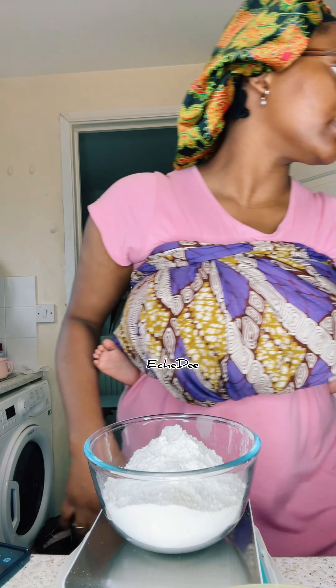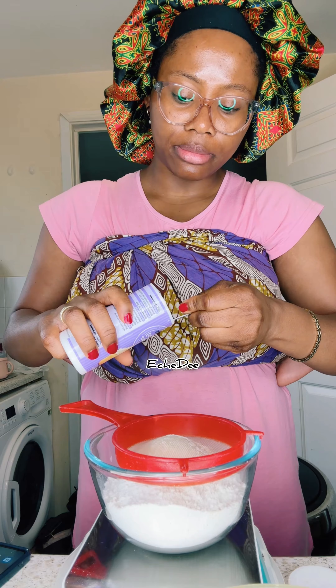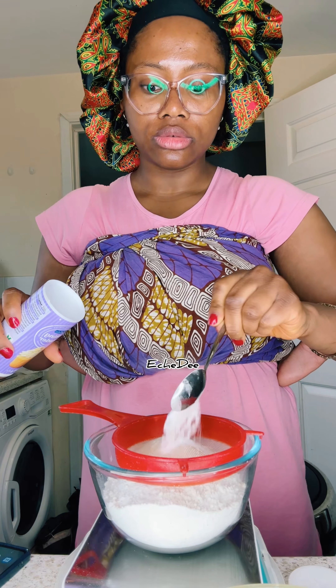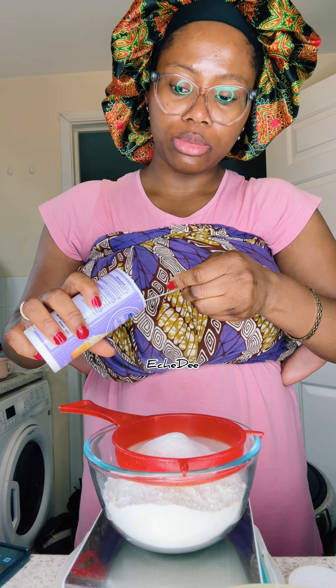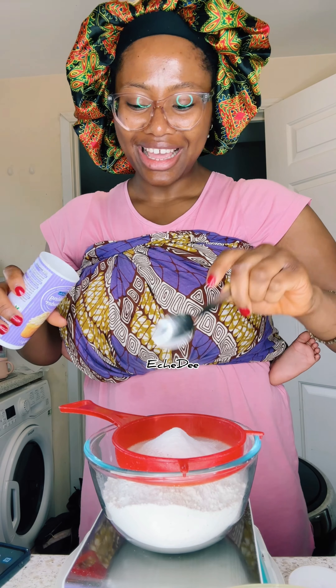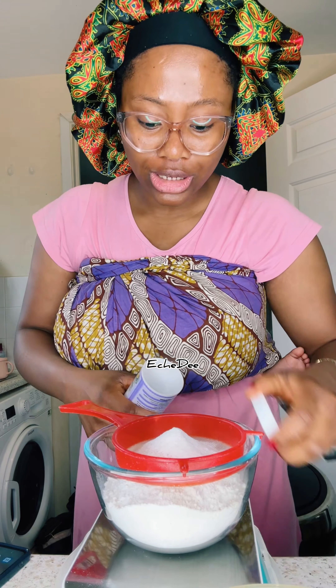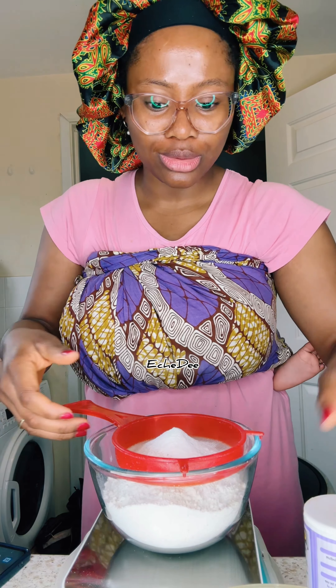So if you don't have self-rising flour and you need to follow a recipe that calls for it and you only have plain flour, all you have to do is add baking powder. For every 100 grams of flour, add one teaspoon of baking powder — one teaspoon, don't add extra!